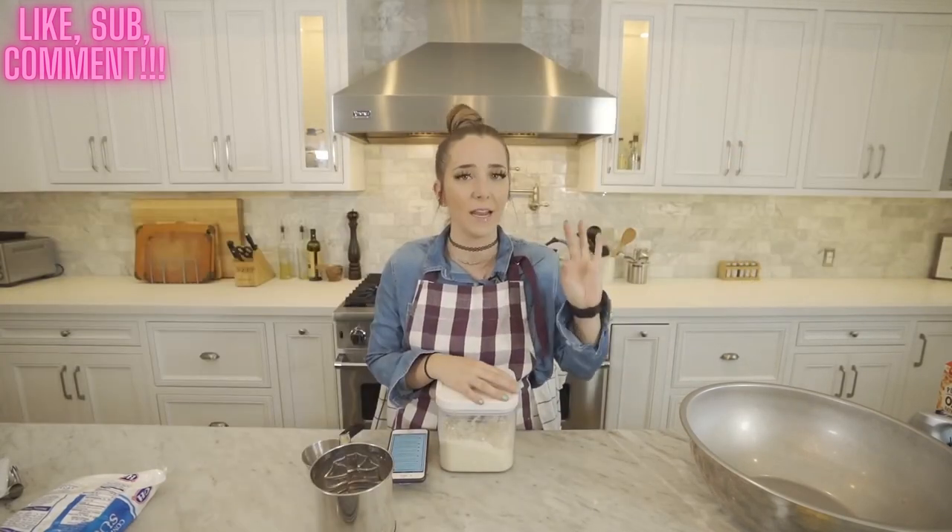Welcome back to another very boring and domestic 32-year-old lady video. You don't need to cough back there — you're in trouble because I'm mic'd up back here. Oh no, I forgot.